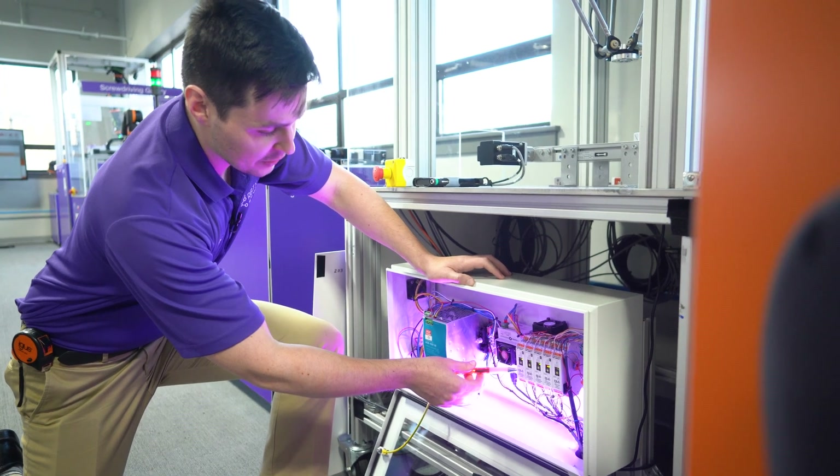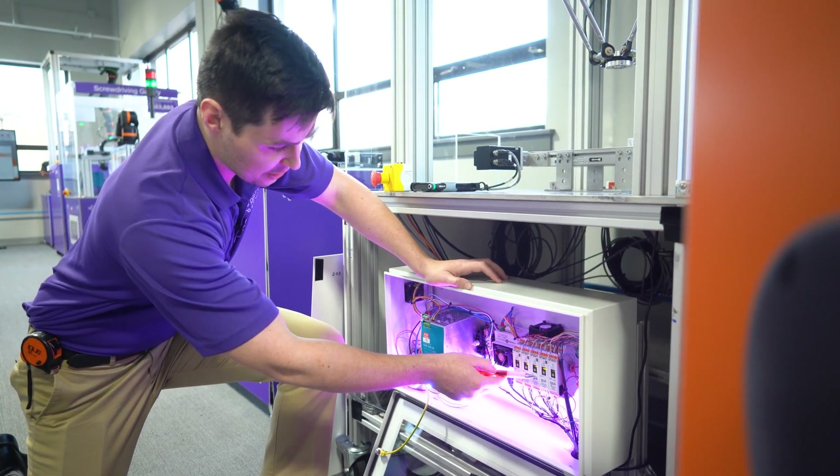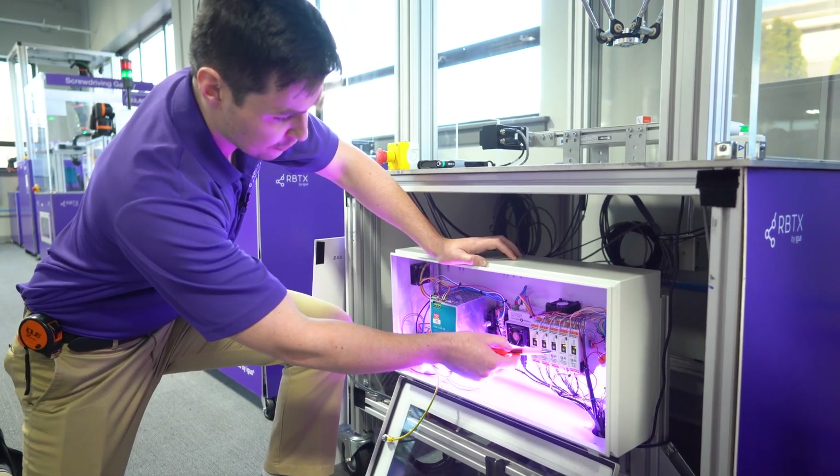Inside your standard cabinet, there are three motor modules for the base axes: one, two, and three. Note the CAN IDs on the yellow CAN wheel: zero, two, and four.